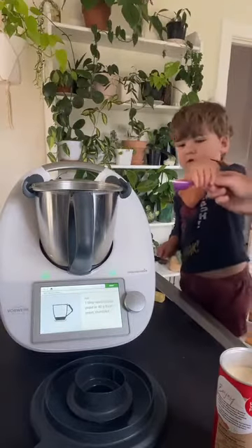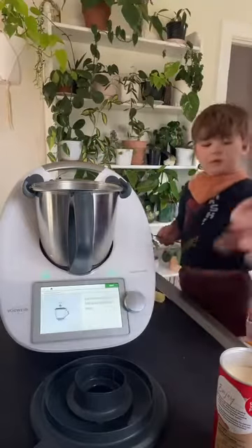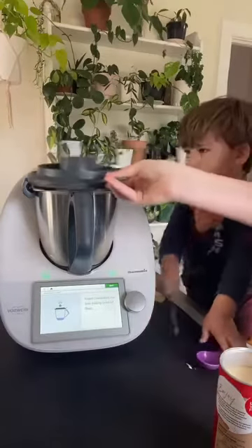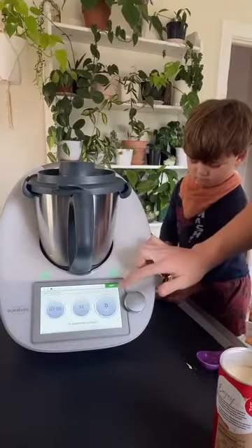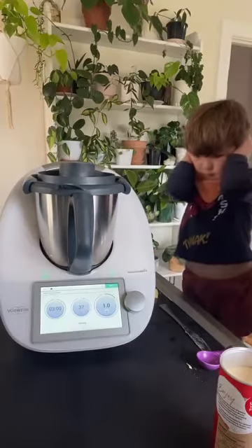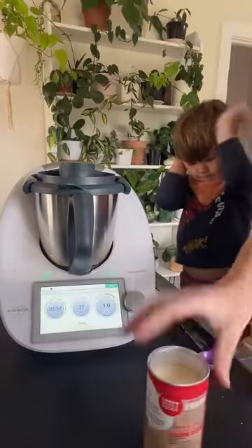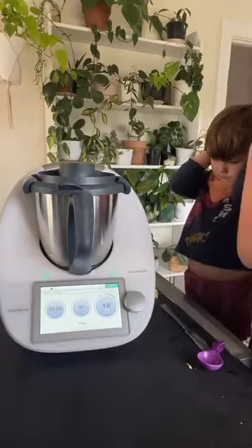Want to put the yeast in? Oh thank you — so one tablespoon of yeast. So that just heats up for 3 minutes at precisely 37 degrees, which is the perfect temperature to heat and activate your yeast. So that's just 3 minutes.